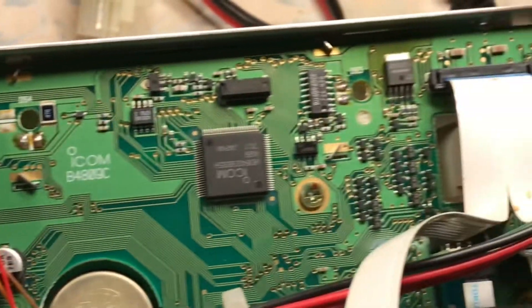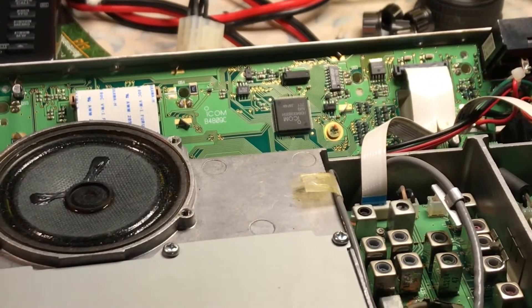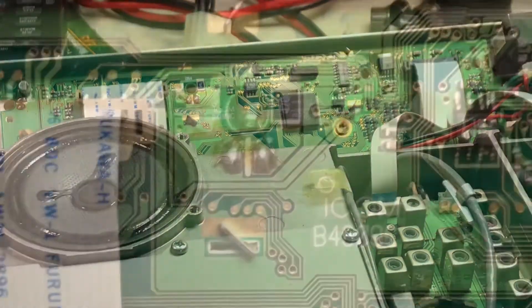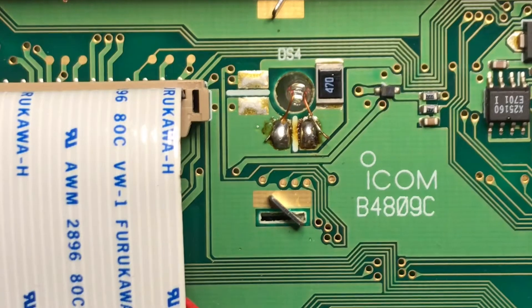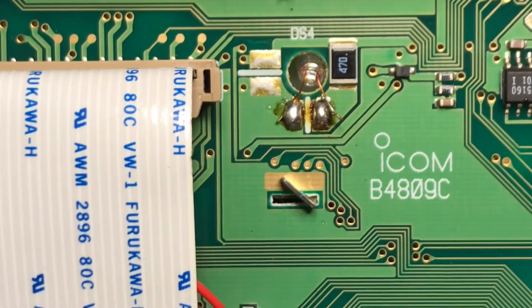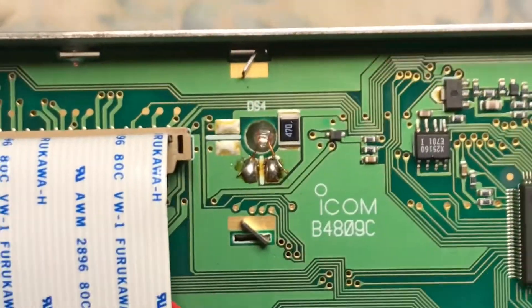We will test the backlighting once we're done. This is the IC-821H, 2-meter, 440 high-powered satellite radio, dual-band. This is N2LEM with a continuing video clip, desoldering the wheat bulbs — 12-volt wheat bulbs in the ICOM IC-821H.